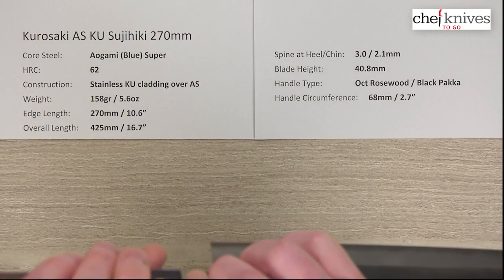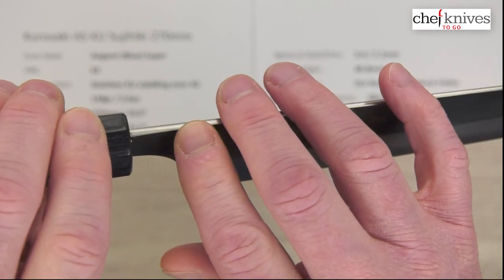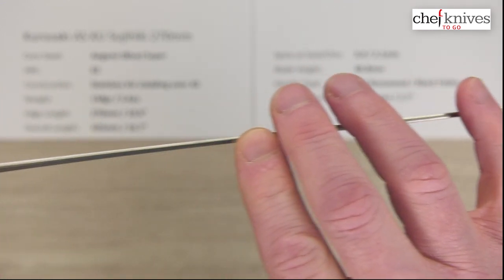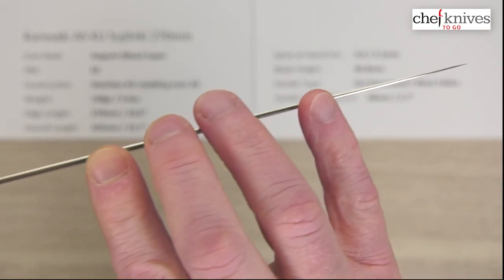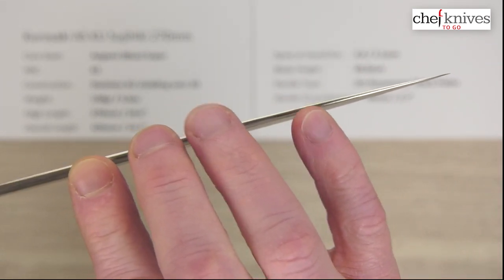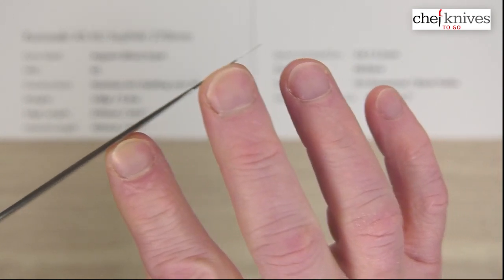The spine thickness is a little thicker coming out of the handle, as is the style — about 3 millimeters coming out of the handle — and then it went down to about 2.1 millimeters halfway down the knife. It has a really classic distal taper: it just starts thinning out and gets pretty thin at the tip.